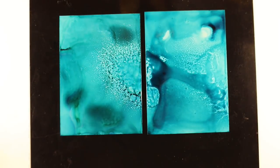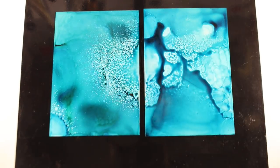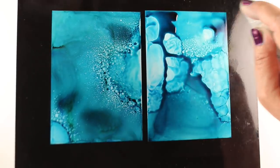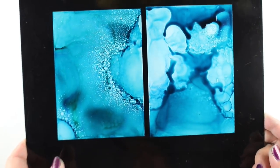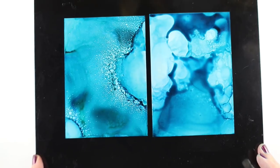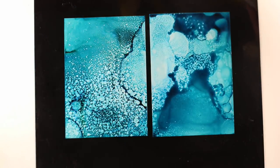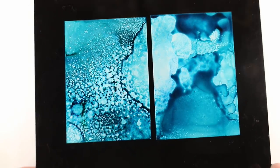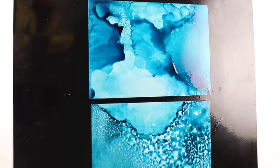It works really well on this paper to create something really crazy. You can re-activate this stuff by putting more solution on it, and I'm doing it with the Copic Blender Solution in the Mini Mister, just to have fun and see what happens. These will never turn out the same, so you can just play with them and see what you can make of it. Try them with different colors — all sorts of fun things.